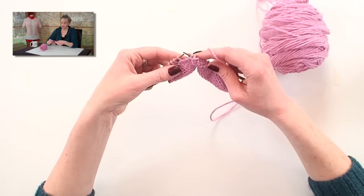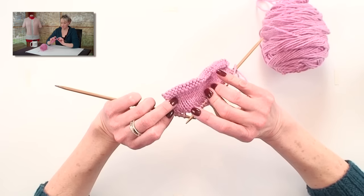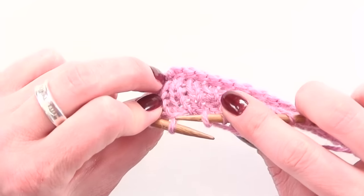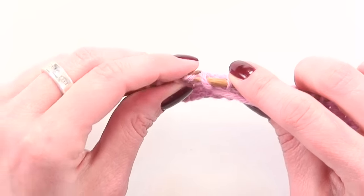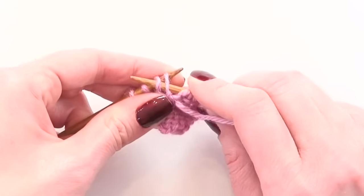I'm going to pick it up and put it on the needle again, but I want to pay attention to picking it up from the front, so that the knit side of my work is what stays nice and pretty looking. So I'm going to pick up this wrap from the front, put it on the needle without twisting it, and purl it together with the stitch that I wrapped.